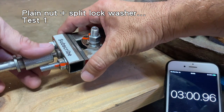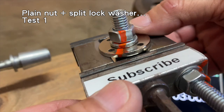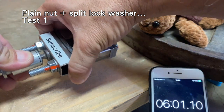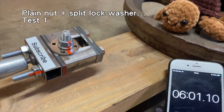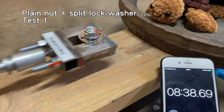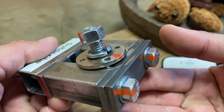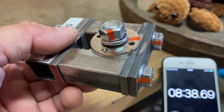After three minutes, the nut and split lock washer rotated slightly. After six minutes, no noticeable change. At about the eight minute and thirty second mark, the noise changed — which was the result of the nut finally spinning loose. This was much better than my earlier test, where two of the three test samples came loose in under two and a half minutes. Can you guess what I did differently?